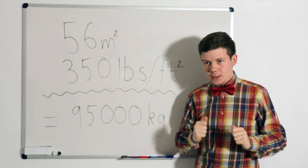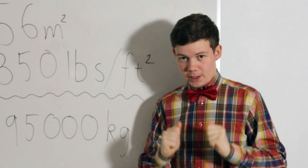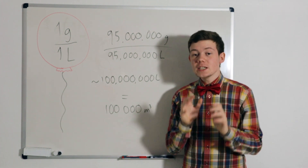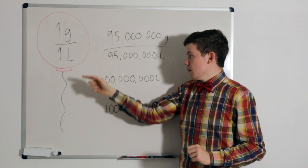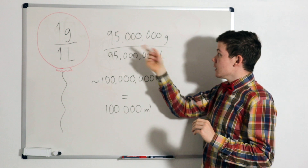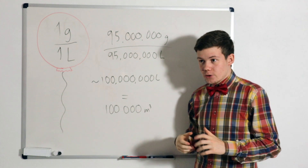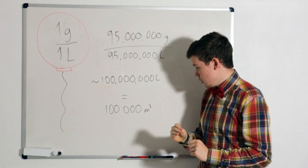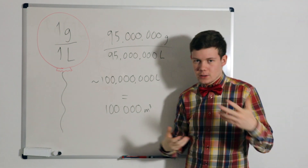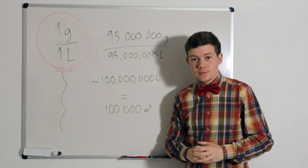If that is incorrect, that is going to affect every single aspect of the rest of this video, and I'm going to cry myself to sleep. Helium, which is what we are putting into the balloons that are going to lift my house, can lift about one gram of weight per one litre of helium. This means that my house, which weighs 95 million grams, will need 95 million litres of helium to take off. Let's round up to 100 million litres, or about 100,000 cubic metres, simply because I have furniture and stuff — my house probably weighs a little bit more than that. So, 100,000 cubic metres.